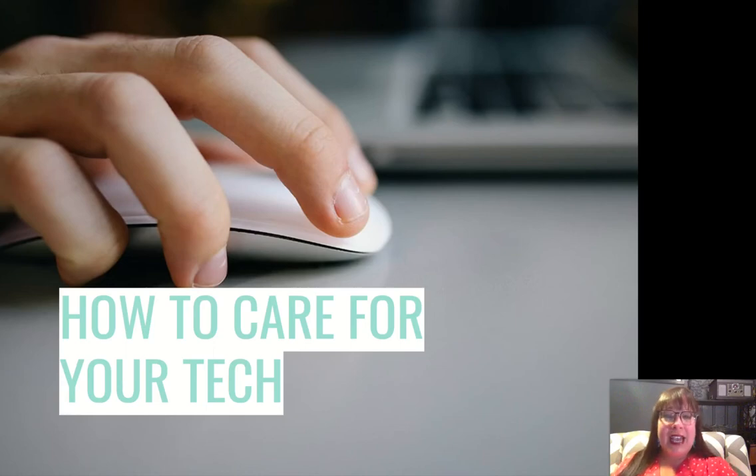How to care for your tech at New Tech. This presentation was created last year by our computer teacher, Ms. Corbett, and I just added to it this year. I wanted to go over this with you because you're getting a brand new MacBook, or most of you are, and I want to make sure you know how to properly take care of it.